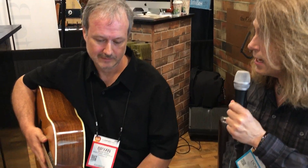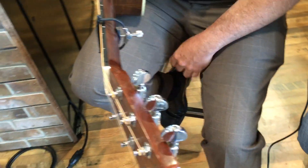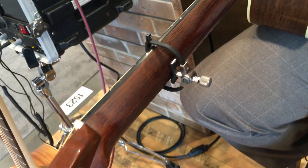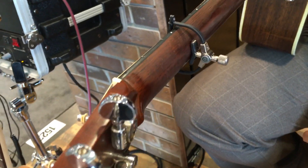So what do we got here today, man? This is the Page Click. It's an acoustic six-string model. There's nine models in all of this, and you can check this out on the website for more information on that.